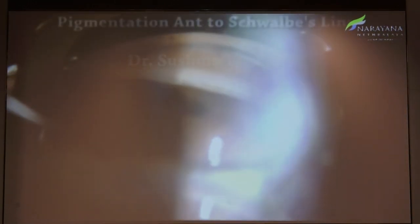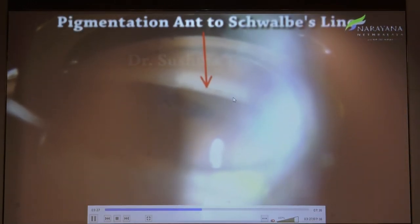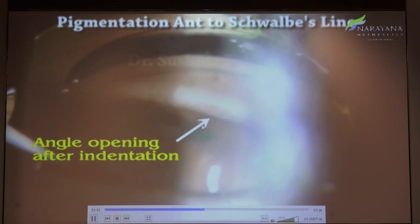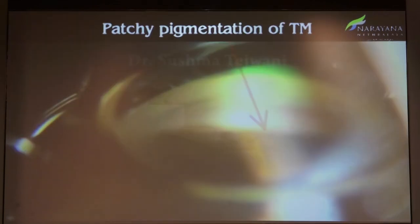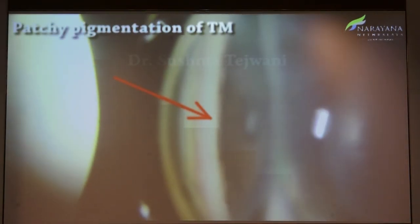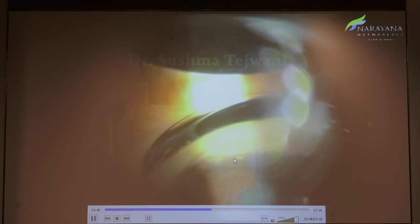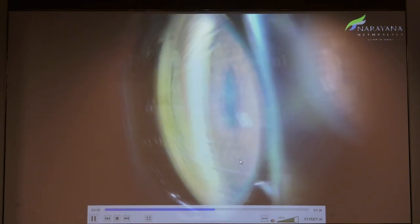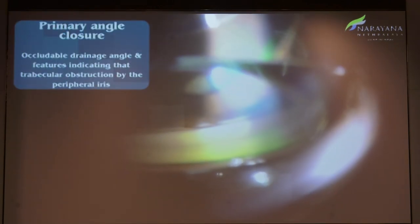Different angles can have different pigmentation — even a normal angle can look different based on pigmentation level. Pigmentation anterior to Schwalbe's line can indicate angle closure. You can see the angle opening on indentation — this is one of the PACS. You can see patchy pigmentation of the trabecular meshwork, another sign of prior occlusion indicating the patient needs intervention. These are goniosynechiae in the inferior angle, suggestive of primary angle closure glaucoma.